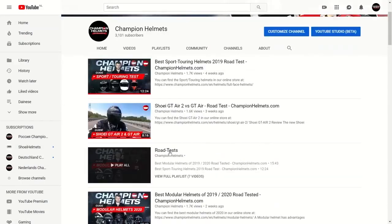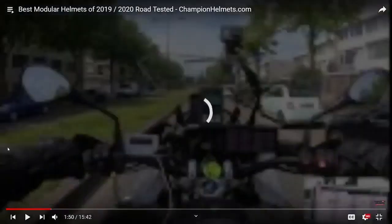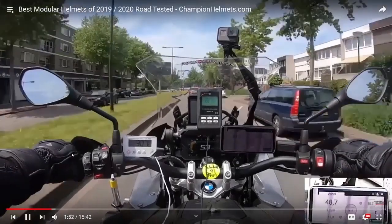But before we get down to the finer details, if you want to see any of our other dedicated reviews or our new road tests, head over to our YouTube page and look under the review and road test playlists.